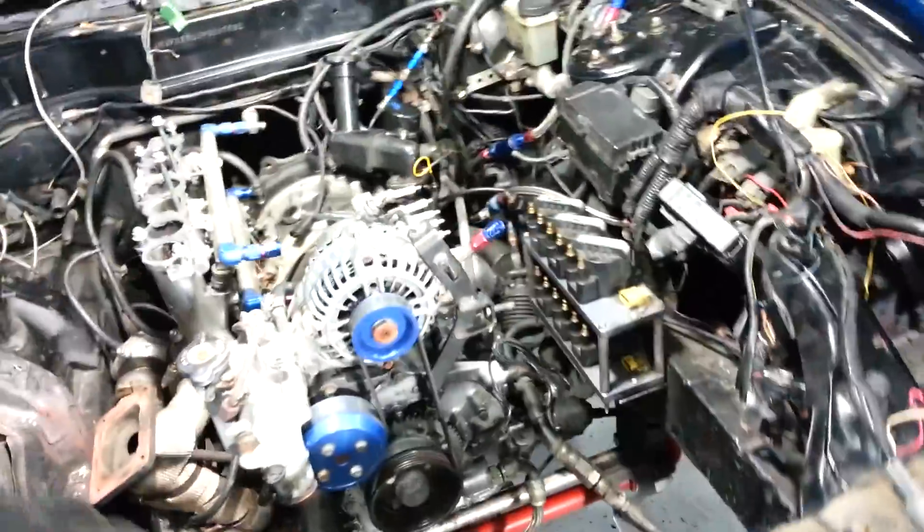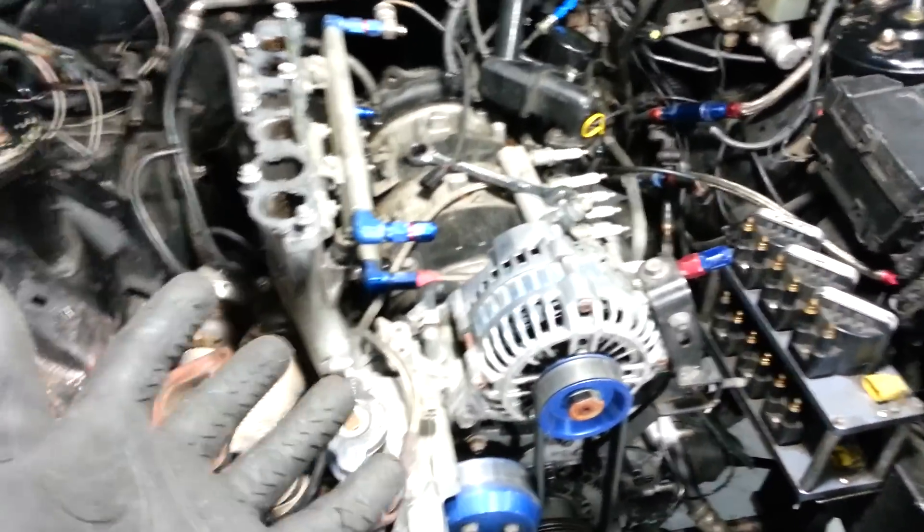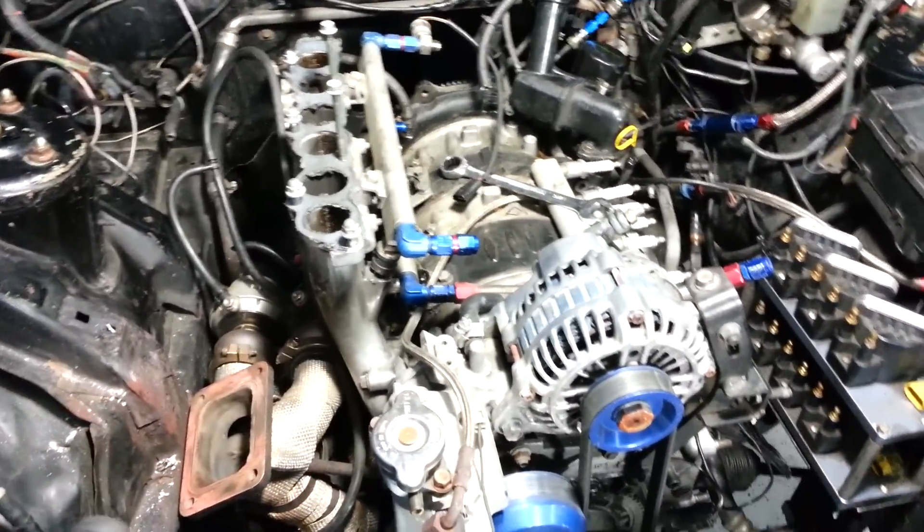So look at this — this is the three-rotor engine. Everybody else is trying to make these engines work, and I am the dumbass who's taking a working one and tearing it apart for no reason.